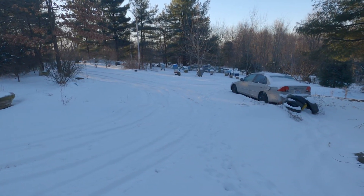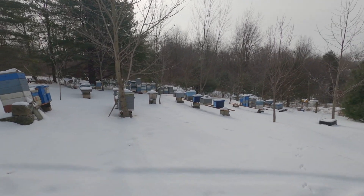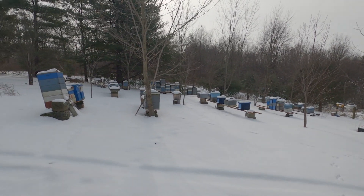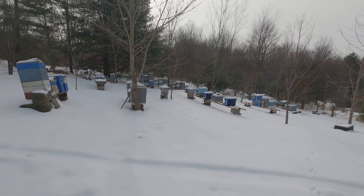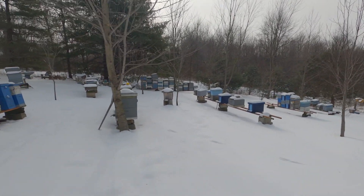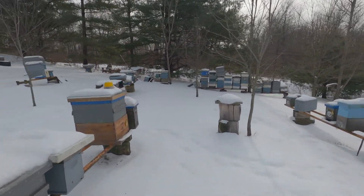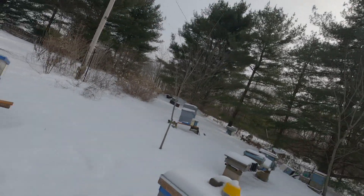We're currently sitting at about 27 degrees — that's our whopping high for the day. In my hands I've got some goodies we're going to experiment with. Let me find a place to set this stuff down and I'll show you what I've got.